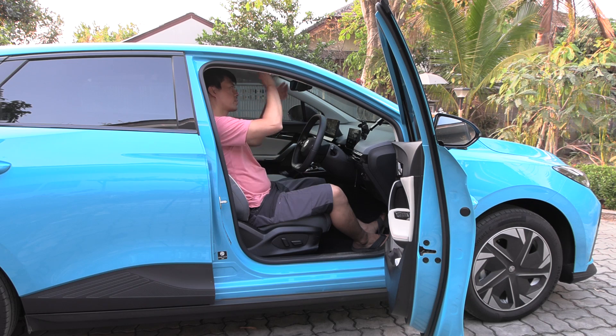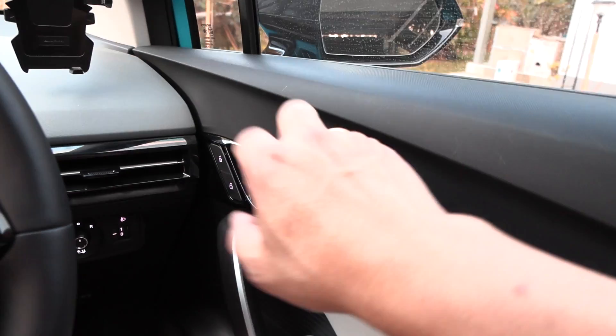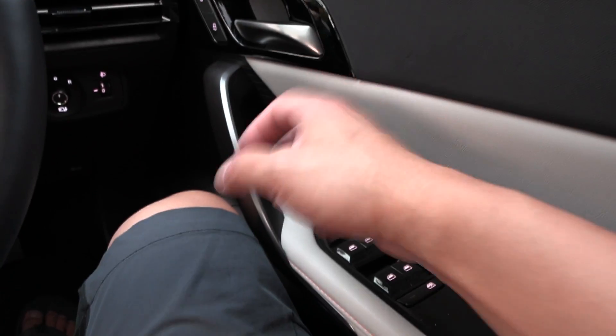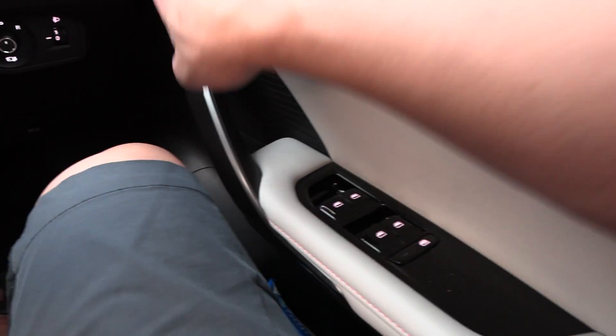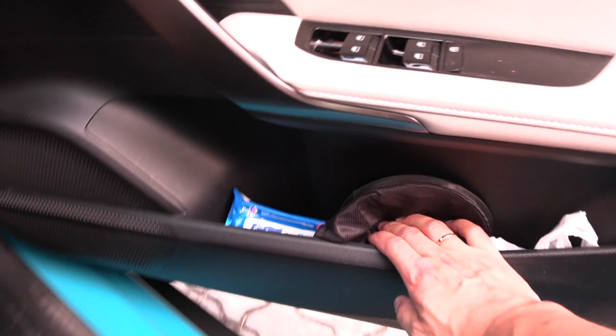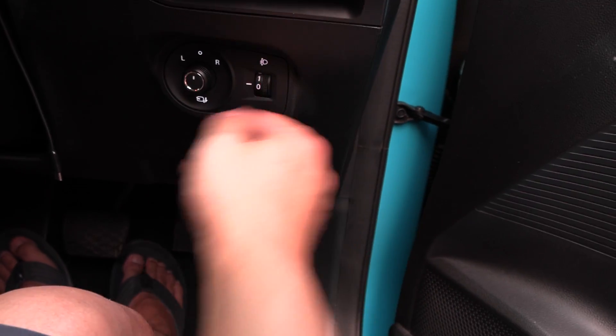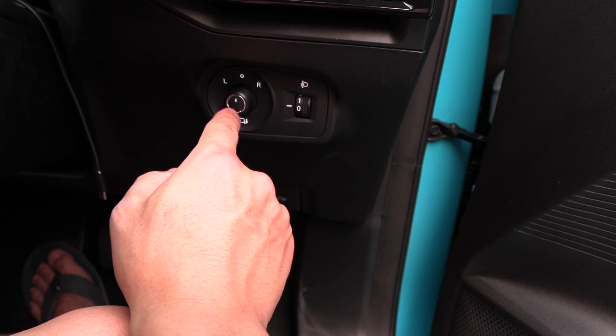The sun visor can pivot but not extend. Similar to the back, we have a door pocket here for storing your things — fairly large. We have a button for the light switch, and this is for mirror adjustment.